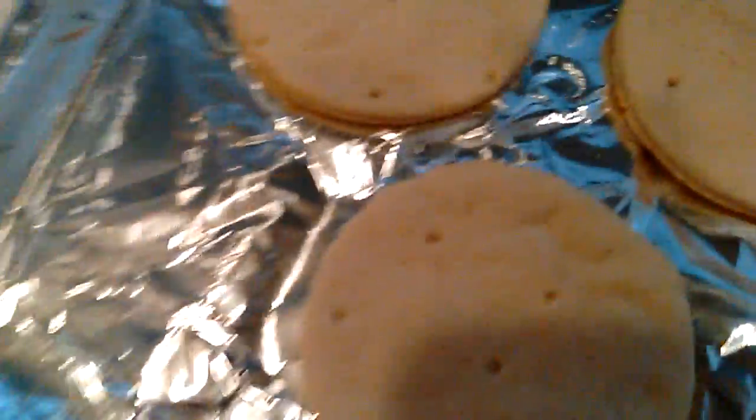Hey guys, it's me Mr. Tibbles and I'm here with another how-to video and it's how to make a pizza.